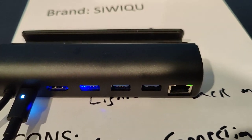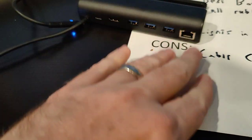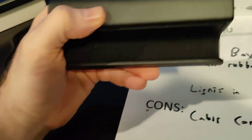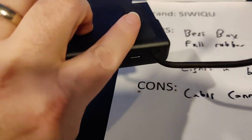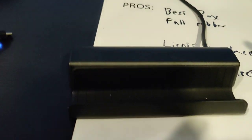The only major negative of this one — and if they fixed it, it would be number one — is they went with a weird hard-wired output wire that does not look very good. Fix that and it's the best one.